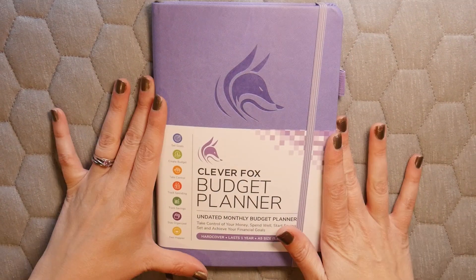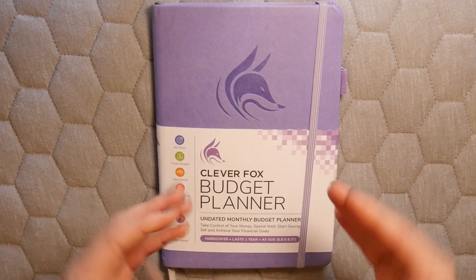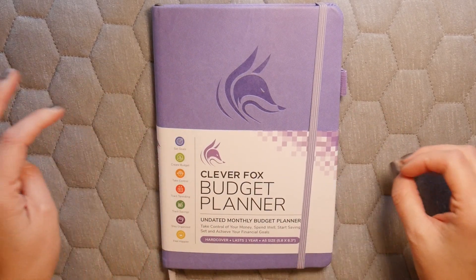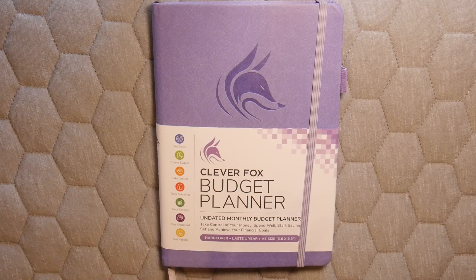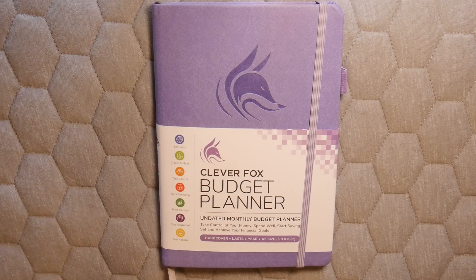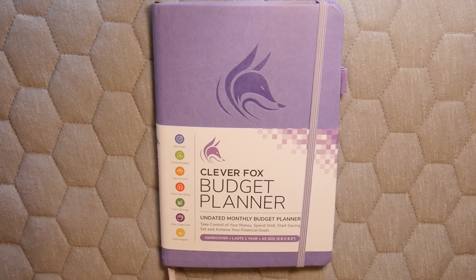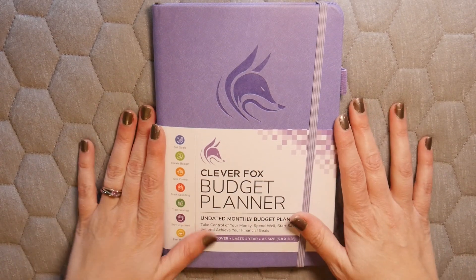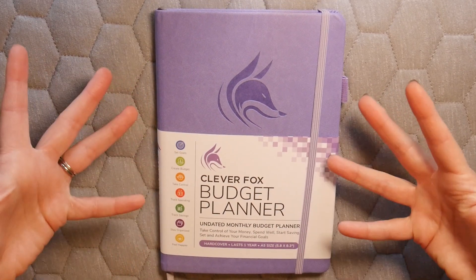The first thing I'm going to show you is the budget planner. The color choices are just amazing — they have 11 colors to choose from: black, gold, lavender (which is what this one is), mint green, moss green, orange, peach, pink, purple, rose gold, royal blue, and turquoise. These colors are just gorgeous and they make me even more motivated to budget.